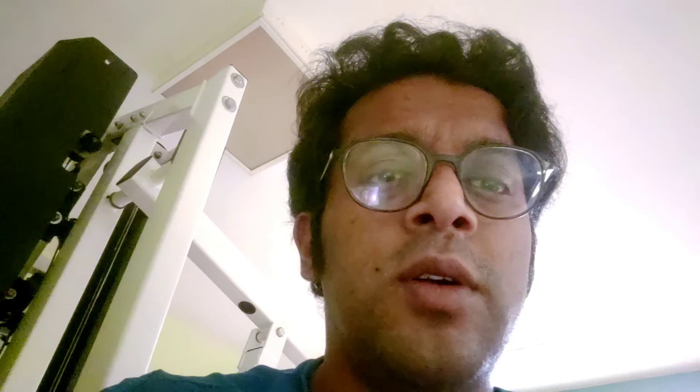We don't know what all functionality they will give in that notch. The camera on the back is a circular rear camera module — it is an iconic design, and one of the cameras will be a periscope telephoto lens, which Apple has not given yet and is expected to give next year.